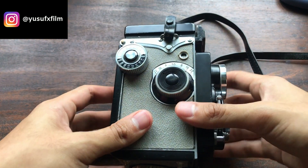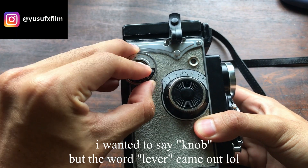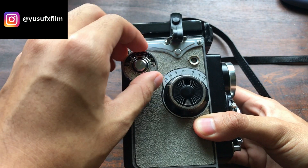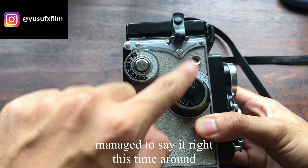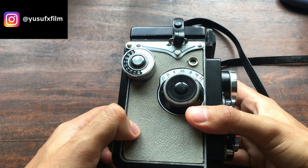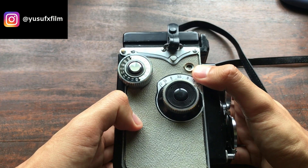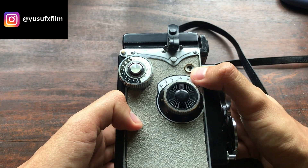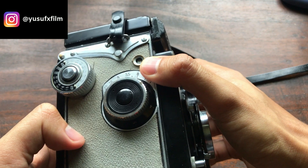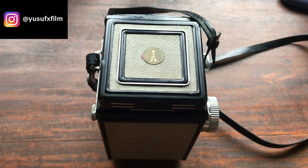This is the film advance lever. Every time you want to advance the film, all you've got to do is press this button here and wind this knob until the counter advances to the next frame. With no film loaded inside, it shows an 'S' here.